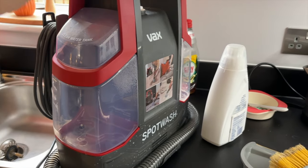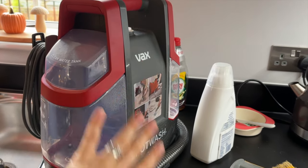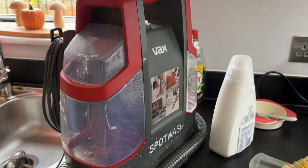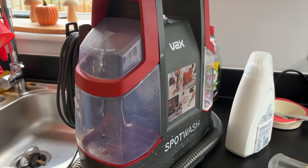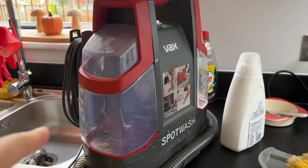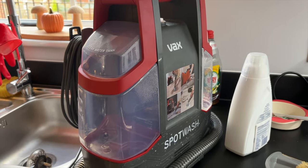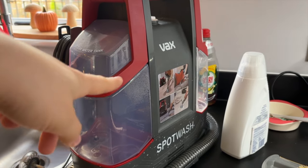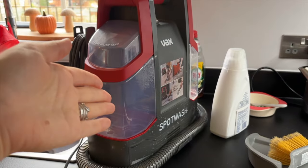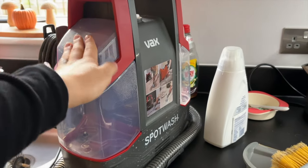A great tip from someone in the comments: once you've used the machine with the cleaning solution, empty it and put plain water in and re-clean to pull off all the rest of the solution. It's like how hairdressers tell you to wash your hair twice — once to get rid of the dirt, the other to actually wash. This is the same thing: first pass to get rid of the dirt, second pass to actually wash the area. So we're going to go over it twice. Thank you for that tip, whoever that was.